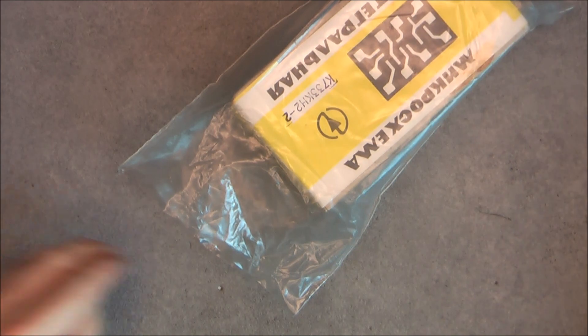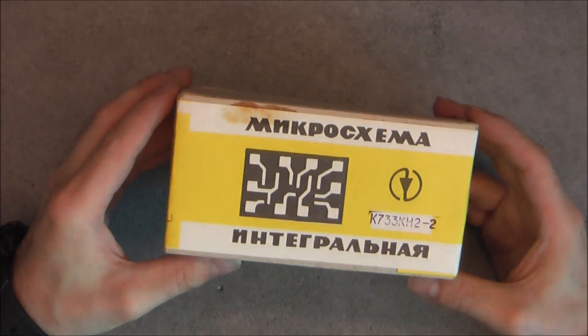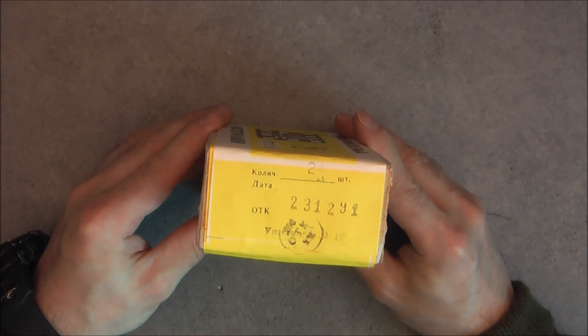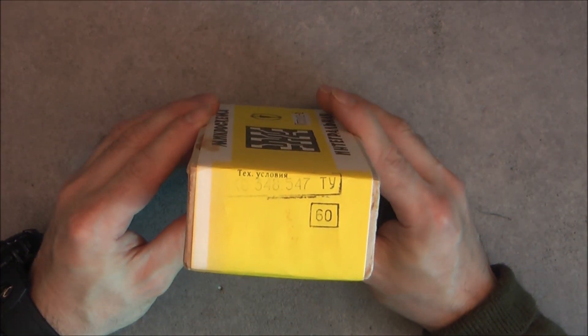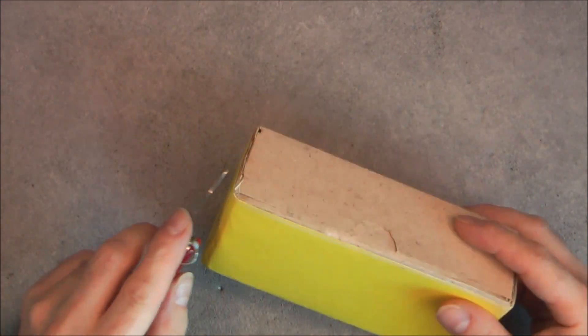It is the original plastic bag, and we have here the original sealed box as you can see. I do not see any manufacturing date — maybe we will have a piece of paper inside with information. We supposedly have 50 integrated circuits in this box.